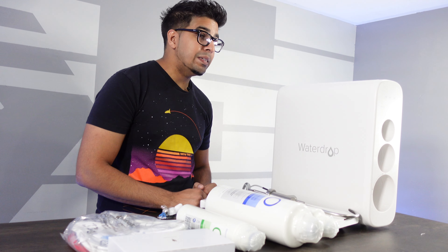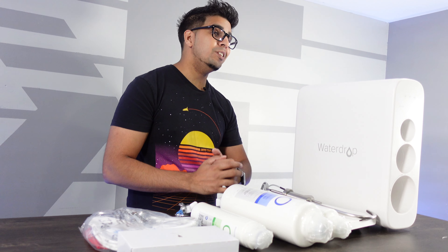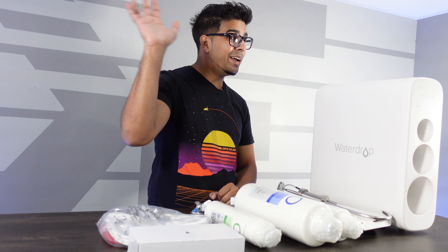If you guys had any questions, feel free to comment down below. Otherwise, thank you again for watching. See you guys next time — take care, bye-bye.